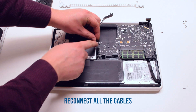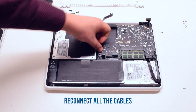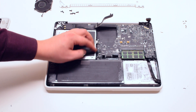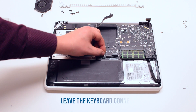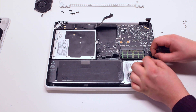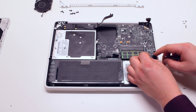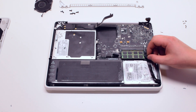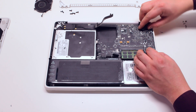Reconnect all the cables: the speaker cable, the DVD drive, the LED indicator and the speaker, the trackpad. Leave the keyboard connection for now. Reconnect the right speaker cable, the microphone cable, the hard drive cable, and the LVDS cable.